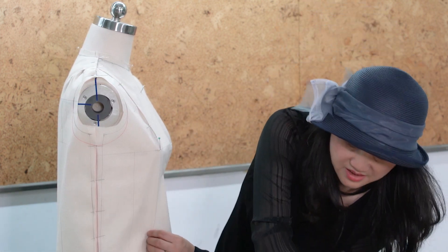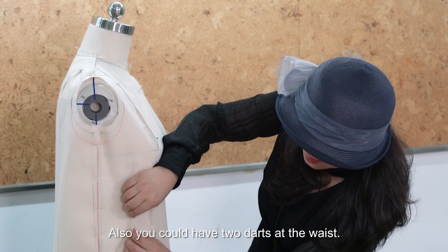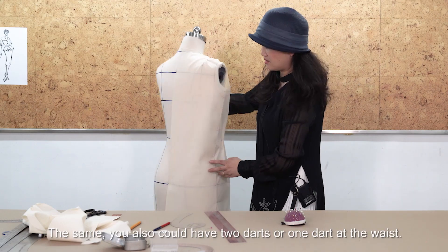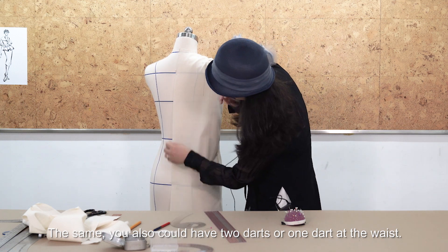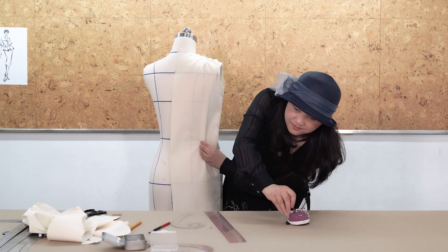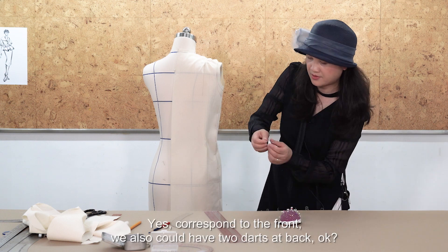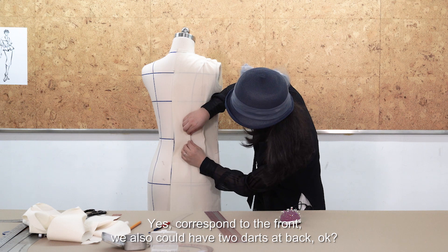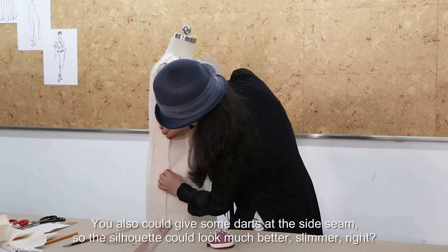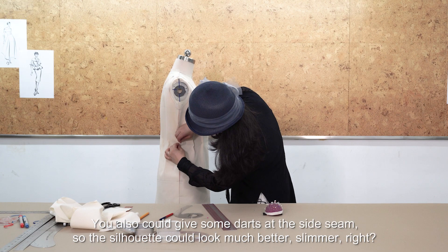You could add a dart at the waist — you could have one dart or two darts at the waist on the front. Corresponding to the front, you could also have two darts at the back. You could also give some darts at the side seam so the silhouette looks much better — slimmer and much more fitted to the body.